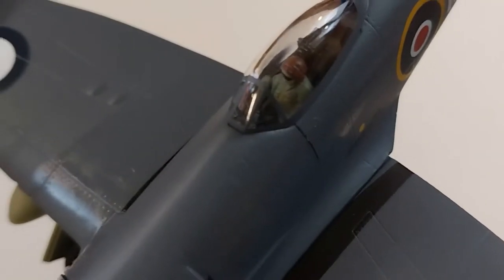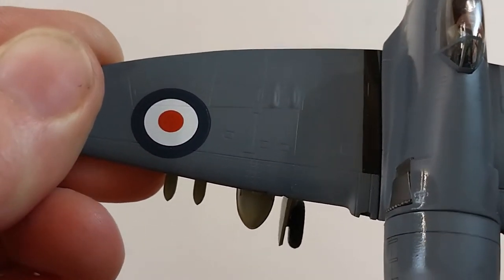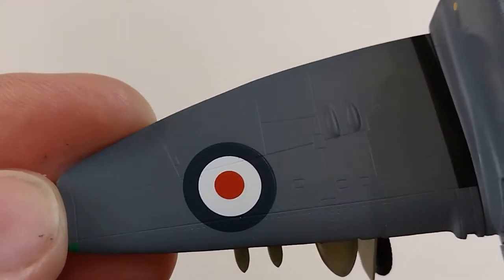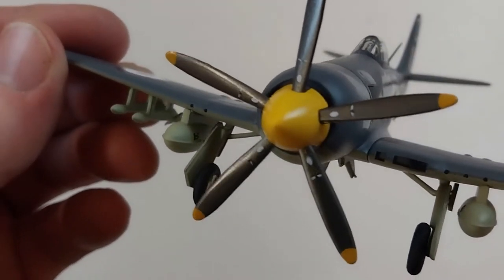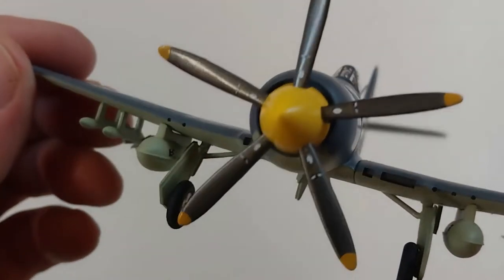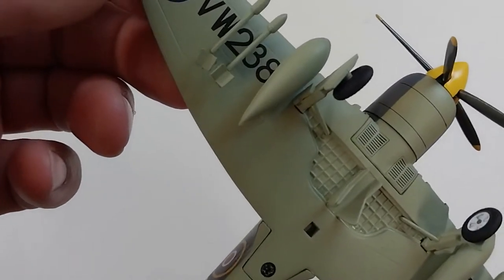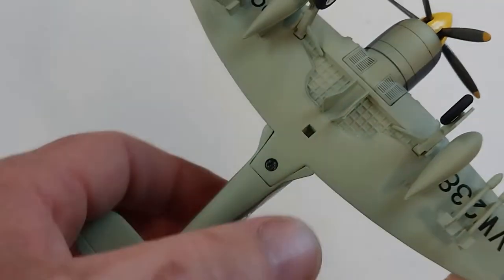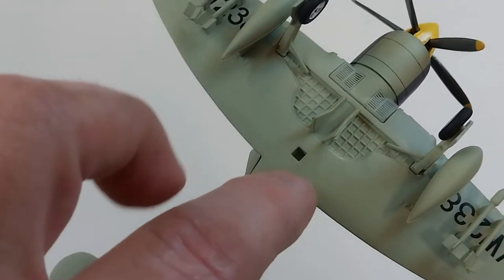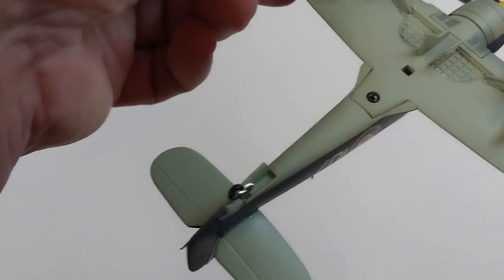The detail on it is really nice. It does have a pilot figure in there. The prop is very, very detailed — the blades are all nicely done. Flipping it over, it has some ordnance underneath: some little rockets and what looks to be fuel tanks.